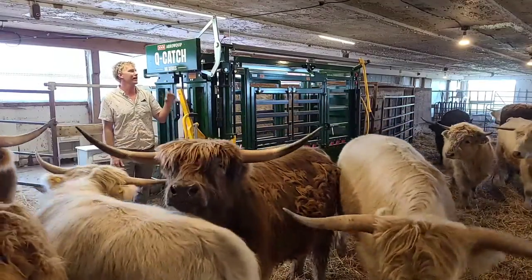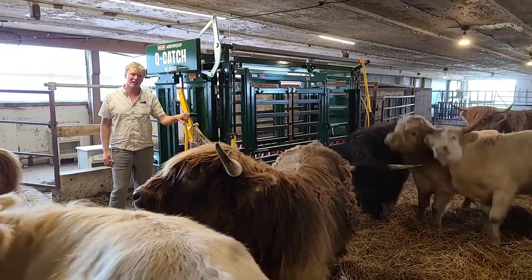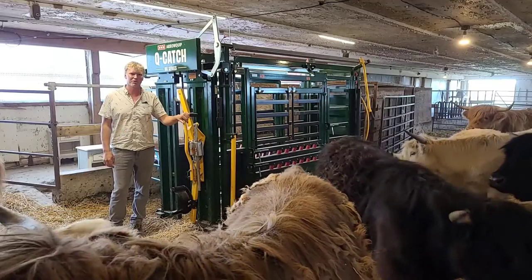Cut the Aeroquip 86 series. We run about 20 steers and close to 30 calves — so 15 and 15 — and a bull as well.